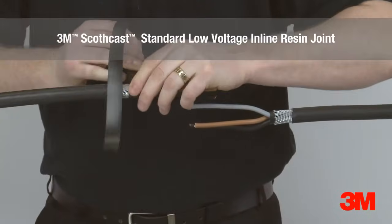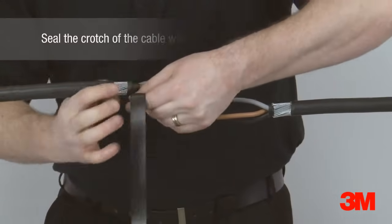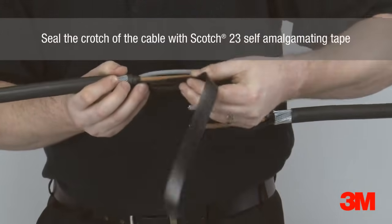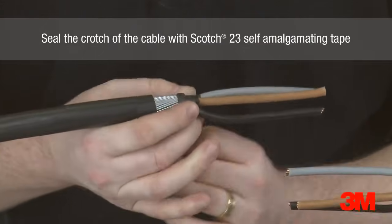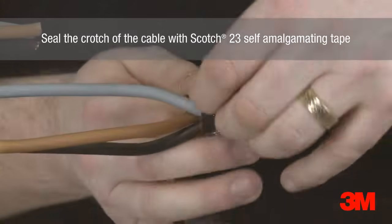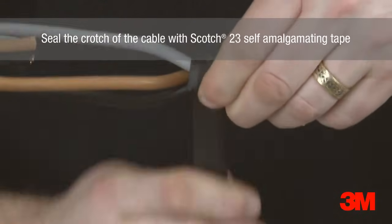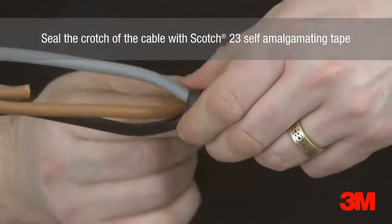3M Scotchcast standard and premium LV resin joints represent a new generation of LV jointing products that are unique in the electrical contracting sector. These products are designed to make the installation process simpler and safer, saving time and money for the contractor, while maintaining the level of quality and reliability our customers have come to expect from 3M.